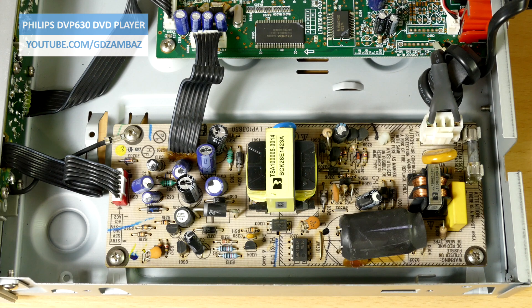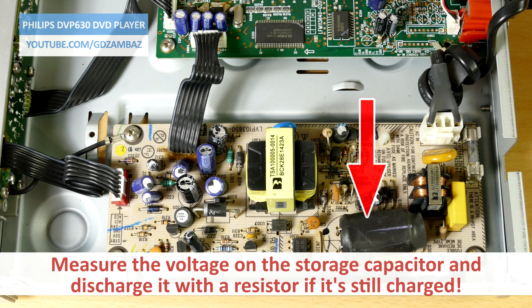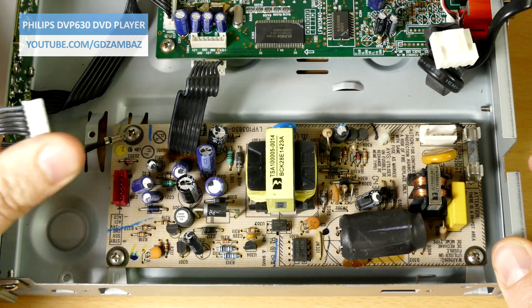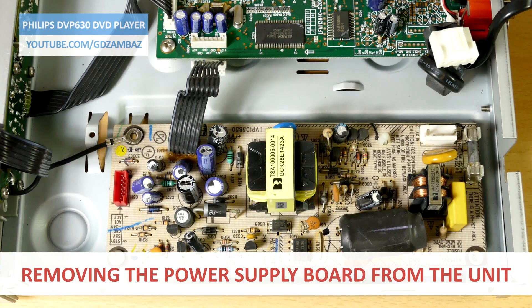When doing repairs on these high voltage circuits, always make sure to check if the storage capacitor is still charged and discharge it with a resistor before going further. To remove the board, we have to disconnect the mains cable and the connectors, remove the screws, and then the board can be removed for working on it.